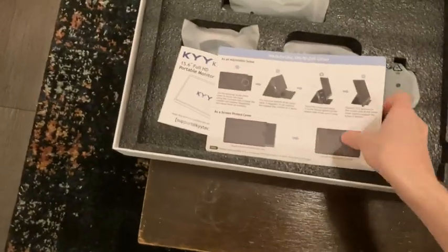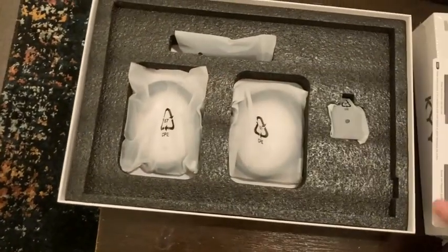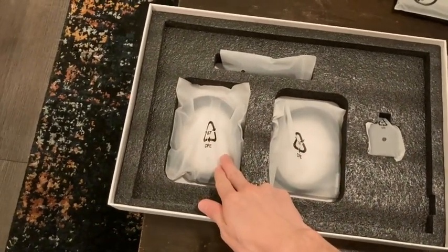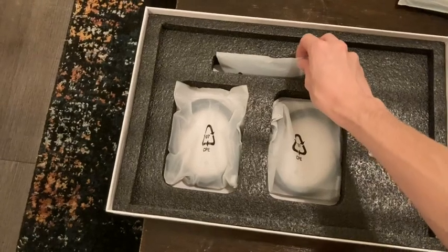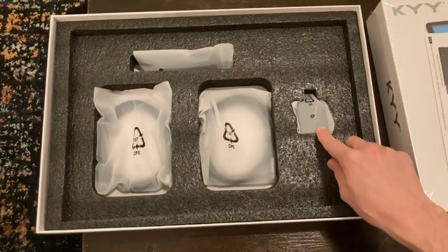You get the monitor itself, which we'll take a look at in a second, and then a few accessories in the box including the manual, some documentation, your HDMI full-size to mini HDMI, USB-C to USB-C, and a USB-C to USB-A for use with the power adapter.